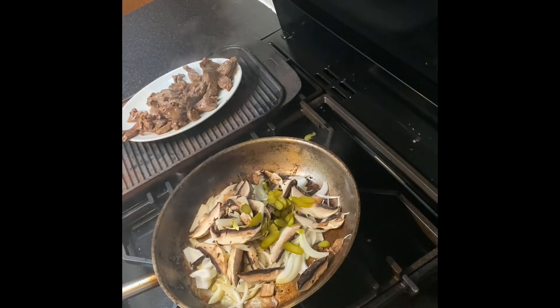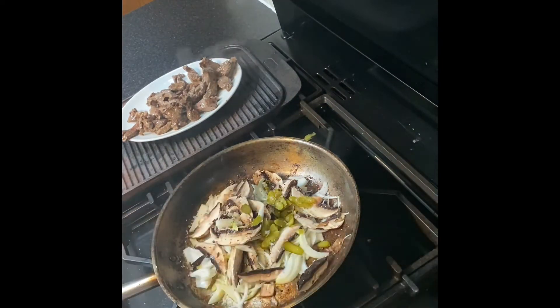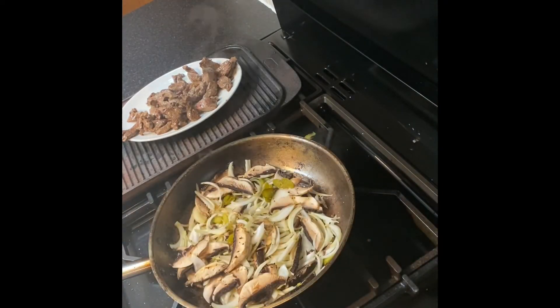Hit that with a bit of salt and pepper. We'll cook this down until it's soft, and then we'll go back in with the beef and then the sauce, and then we're done. Simple Friday evening — countdown to drink o'clock!